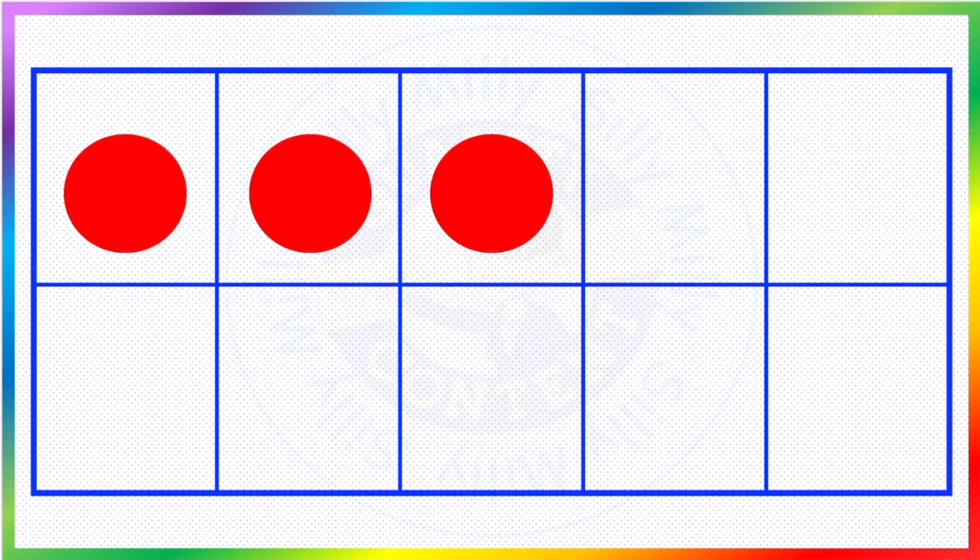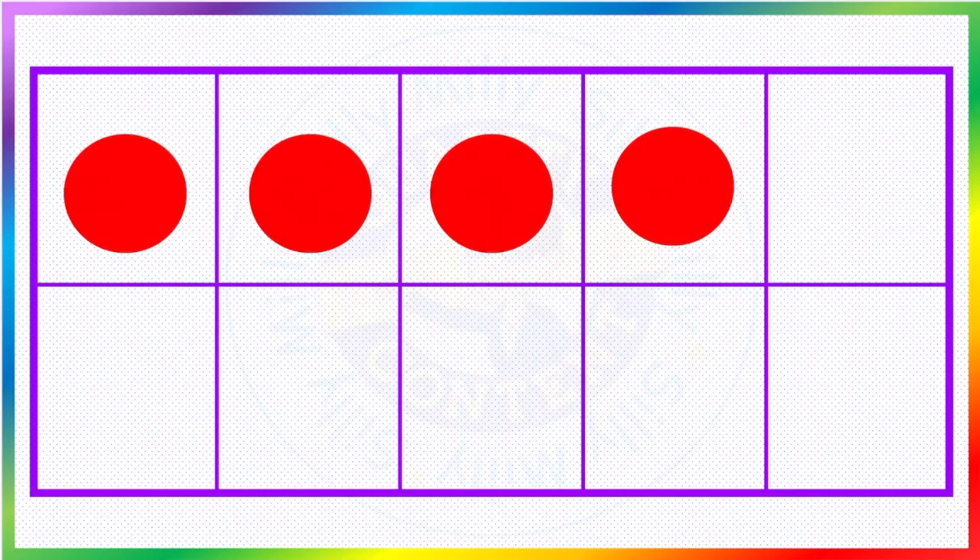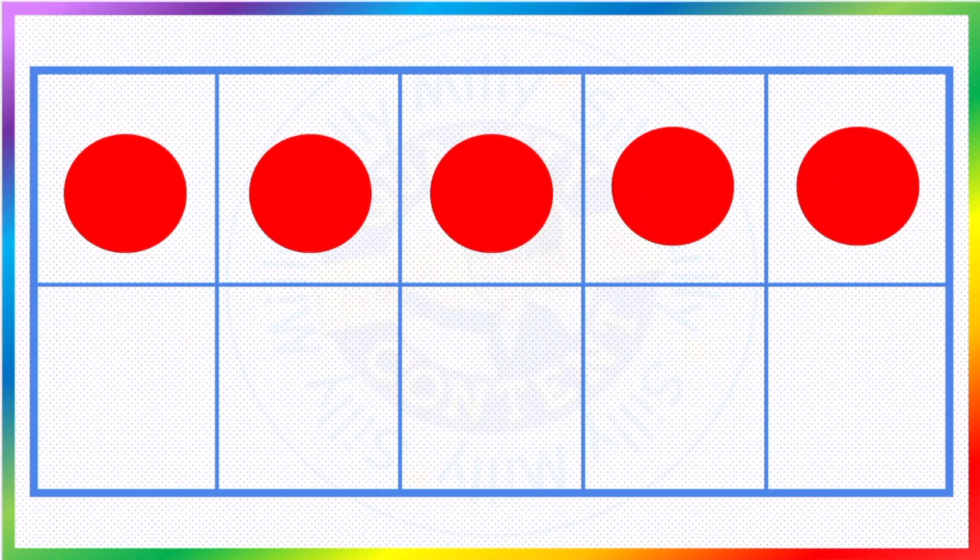One, two. One, two, three — so we have five red dots.